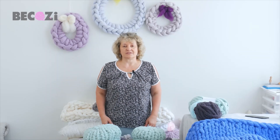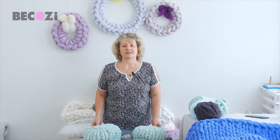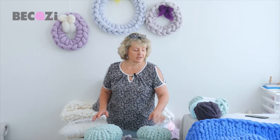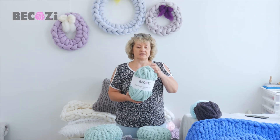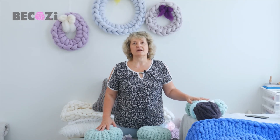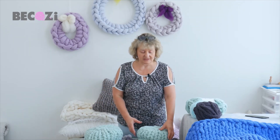Hey guys, Larissa with Bekozy.com is here. Bekozy.com is an American website with the biggest collection of chunky yarn in the United States. We have a huge number of solid colors of chunky chenille. We also have jumbo chenille, variegated color, Merino wool, vegan yarn, tube yarn — whatever you can find it at Bekozy.com.